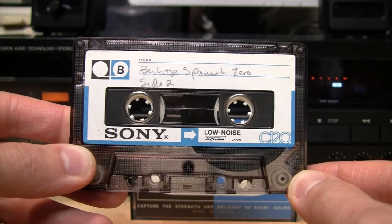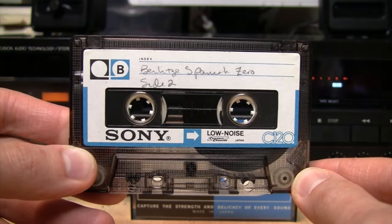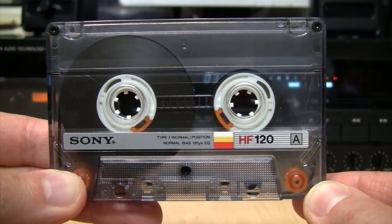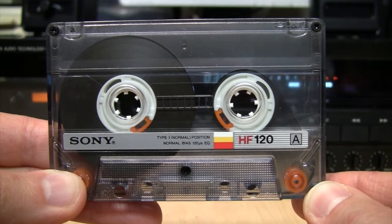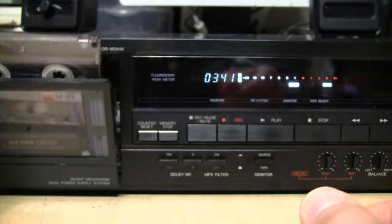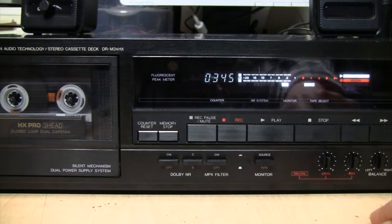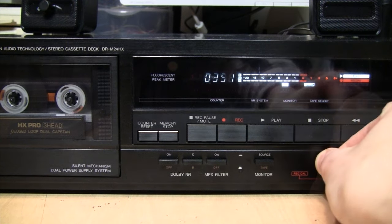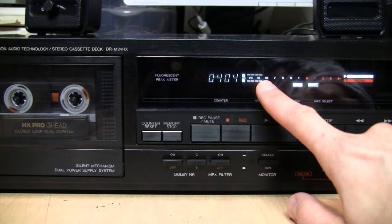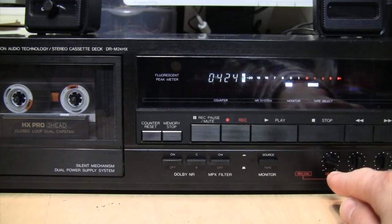That actually sounded a lot better than I expected. Yes, there were some dropouts, but you can cut it some slack — no pun intended — because the tape is at least 45 years old. It actually sounded pretty good. Next is another Sony 120-minute cassette, this time from around the late 1980s — their HF Type 1 normal bias tape. After calibration, the level needed a little increase, but no bias adjustment was necessary; it came in perfect at -15 dB with the control centered.